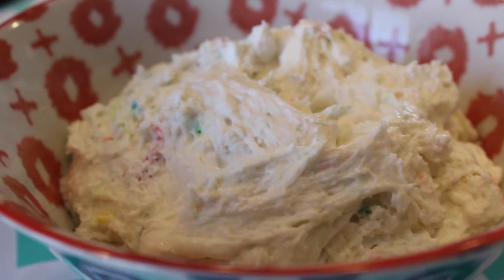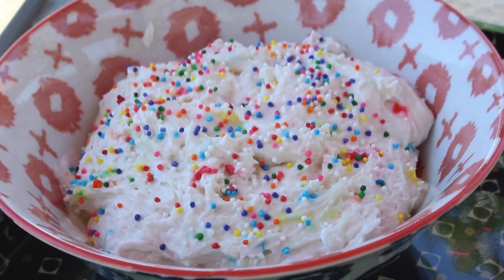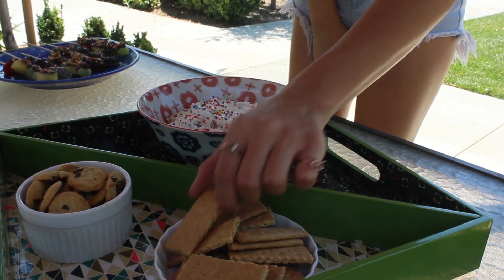Transfer it into your serving bowl and put it in the fridge to set until you're ready to serve. Once ready, sprinkle on your sprinkles and put out some cookies and little graham crackers to dip inside. Honestly, this tastes so good — I didn't think it was going to taste that great but it's actually really amazing and it tastes exactly like a birthday cake.